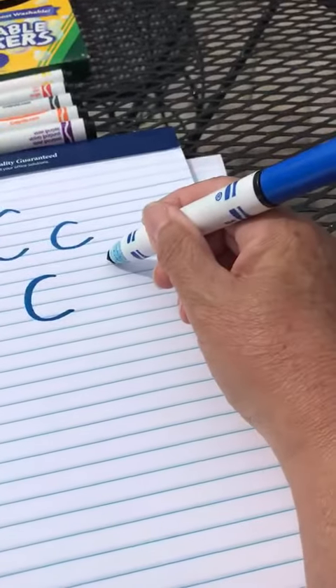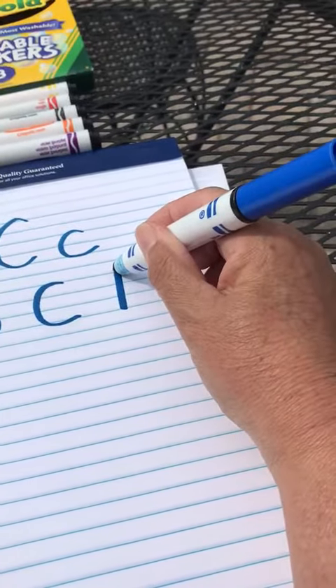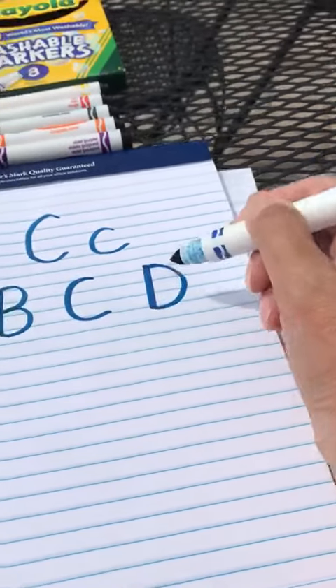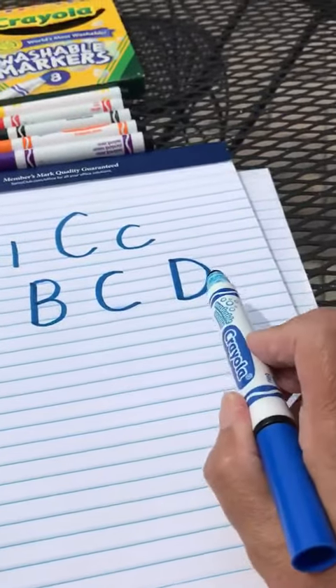And let's do a D. Big line straight down, big curve start at the top and go down to the bottom. And you could just finish — A, B, C, D.